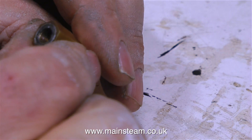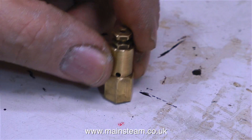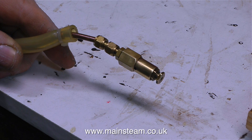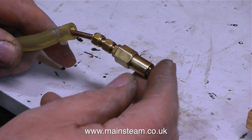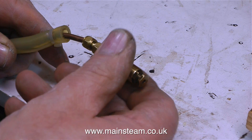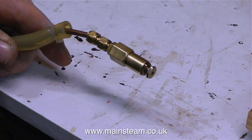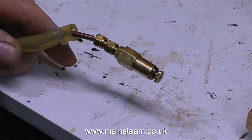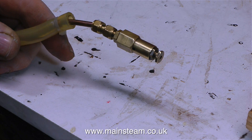This clip shows me reassembling the safety valve with the new stainless steel ball fitted. In order to test the valve, I've connected my airline to it to see what happens — and it's still leaking, leaking all the time. No way near as bad as before, but it's still leaking. So the stainless steel ball is not seating properly on the hole in the bottom of the valve, and I'll have to do something about this.